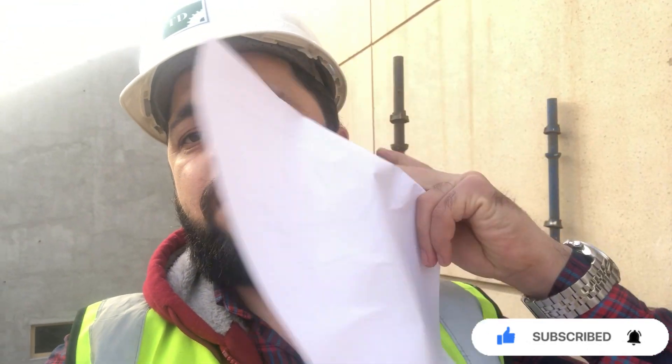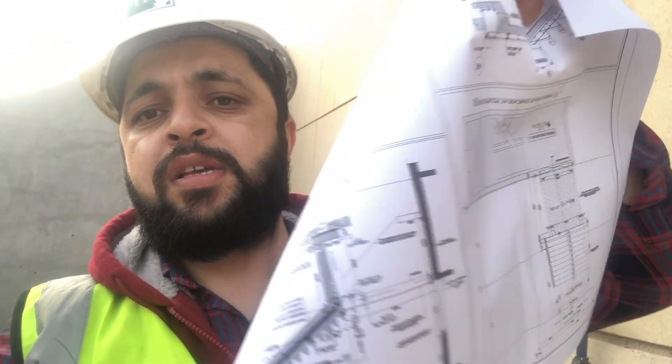Assalamu alaikum dear friends, I am Engineer Saifullah and you are watching the Several Engineer at Site YouTube channel. Today I am going to show you in this practical site video how to inspect steel for the staircase. Here we have three elements: the landing of the staircase, the steps of the staircase, and one beam. One by one I will show you how to inspect the landing, steps, and beam — what you have to check and what are the most important parts to be checked during the inspection, and how you will check the steel bar against the approved shop drawing which I have in my hand.